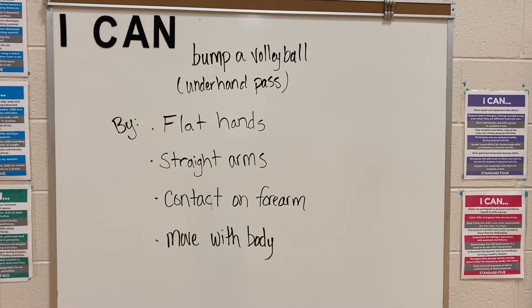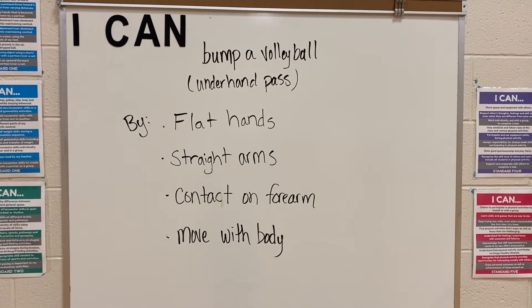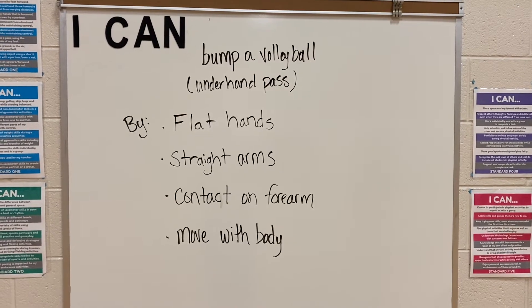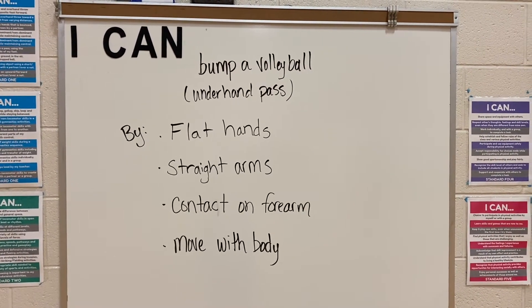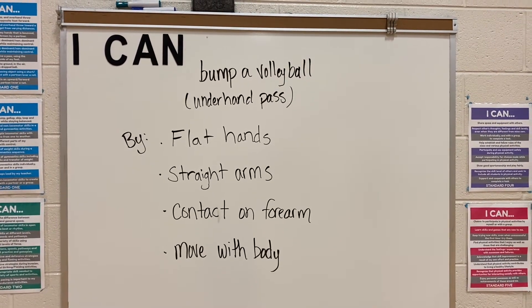Today we are going to work on passing a volleyball. Our 'I can' statement says: I can bump a volleyball, which is an underhand pass, by having flat hands, straight arms, contact on the forearm, and moving with the body.